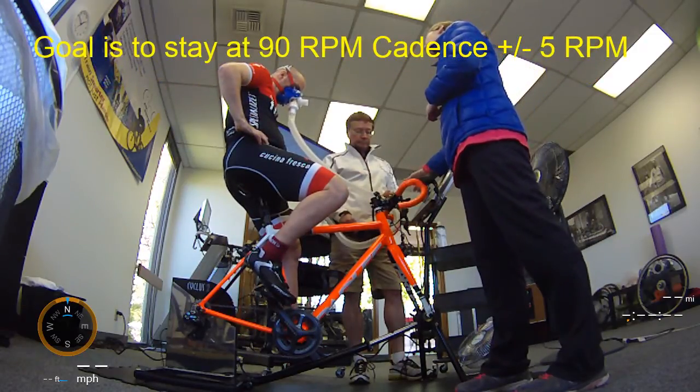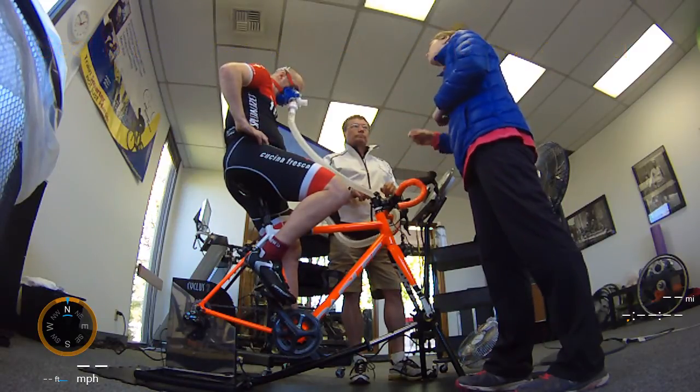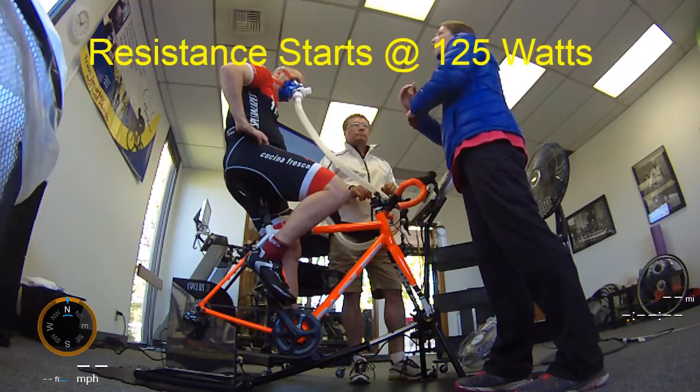If you go above 95, this is going to show red. If you go below 85, this is going to show blue. If you're in that good range, it'll show green.